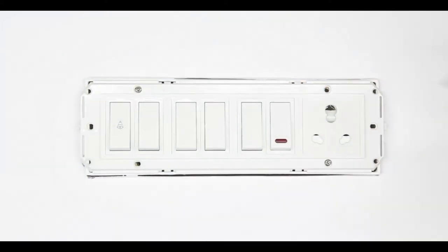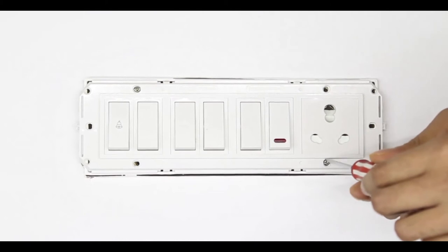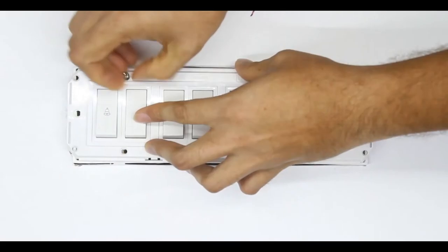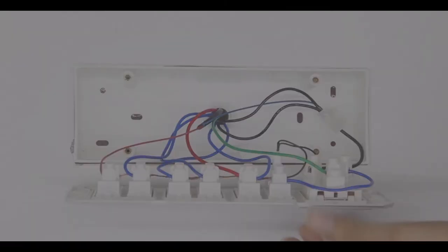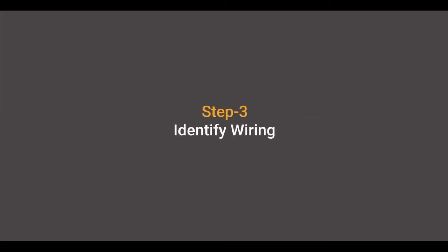Now that your power is off, you can safely unmount the wall plate from the switchboard. Then, using a screwdriver, open the switchboard.